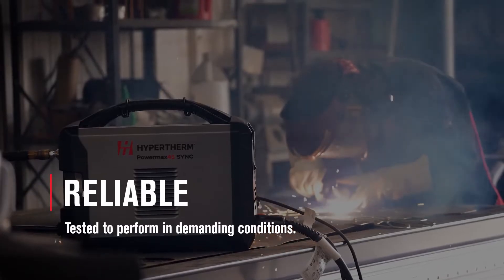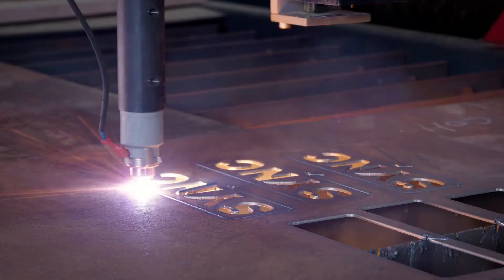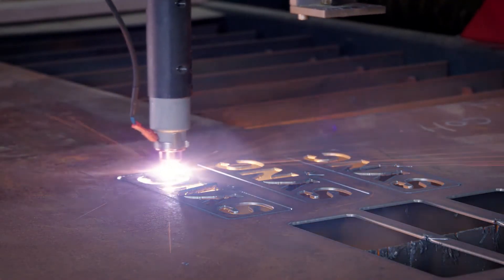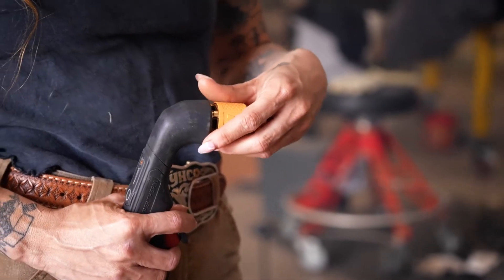I think it's the testing and retesting before it even becomes a product and goes out in the field that makes them so good. This machine never lets me down. I never have to worry about it giving up or breaking down or something happening.